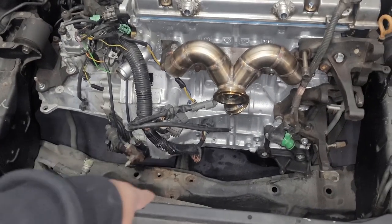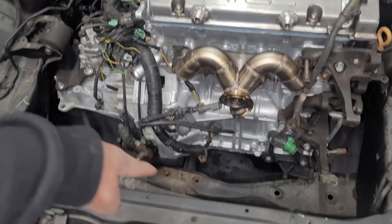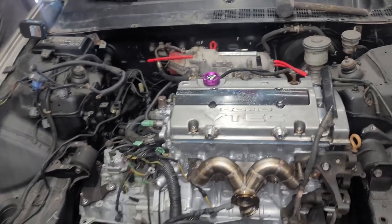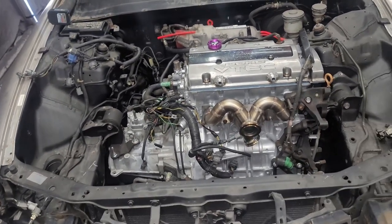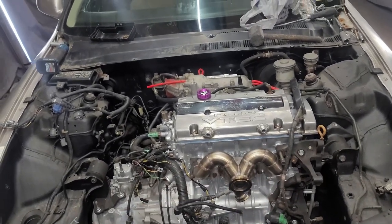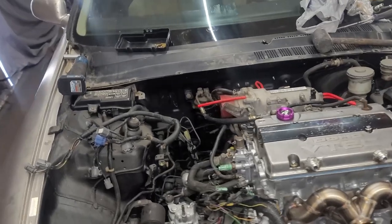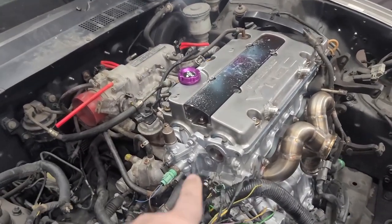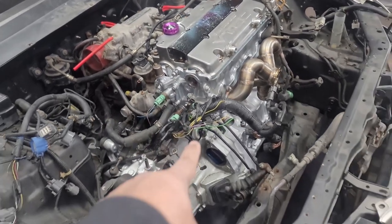Pretty sure the stock cross member is coming out anyway. Probably gonna put a traction bar in there — way more space when you're talking about fabbing up the downpipe and dump tube situation. Still missing a few parts — need the dizzy, need a starter, and a few other things.